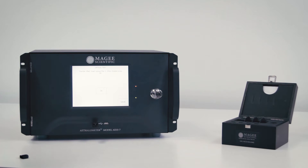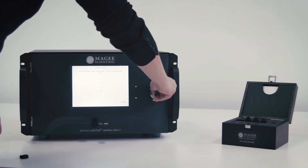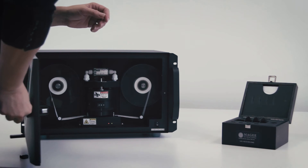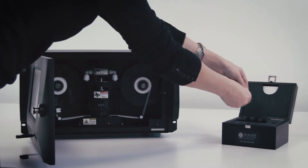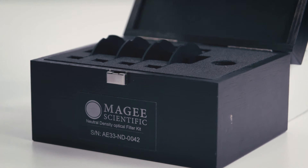Watch the screen and remove the filter disk when prompted. Repeat the same procedure when prompted for filter disks 1, 2, and 3.